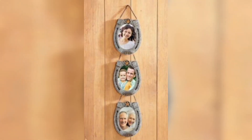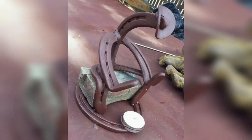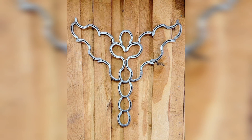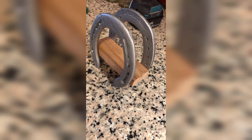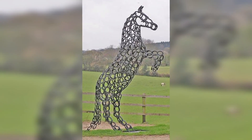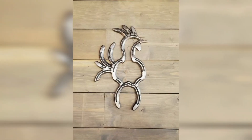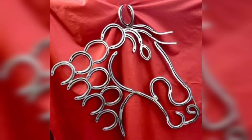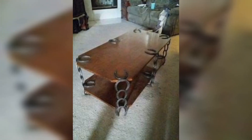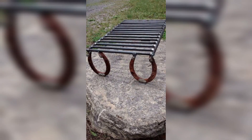In conclusion, metal horseshoes are a versatile and unique material that can be used in a variety of crafting and home decor projects. From functional items like bookends or coat hangers to decorative elements like wall art and table centerpieces, there are countless ways to upcycle metal horseshoes into beautiful and functional works of art. So why not give it a try and see what creative ideas you can come up with?